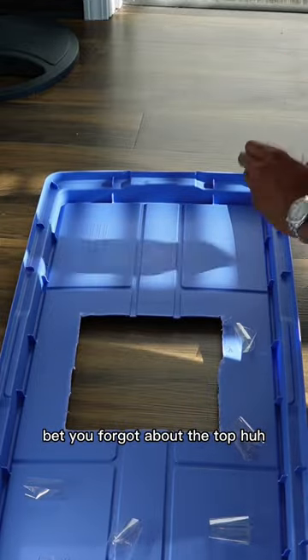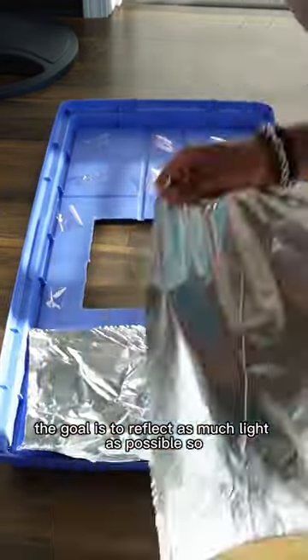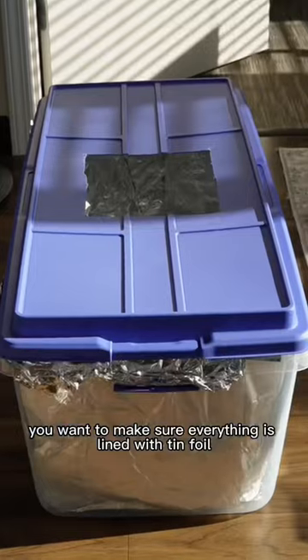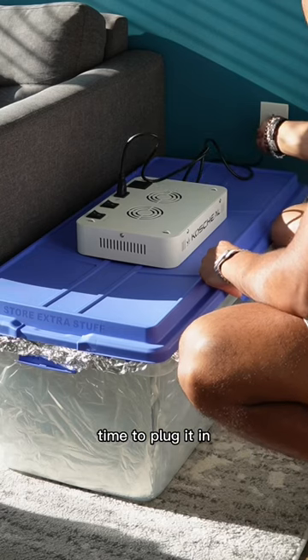Bet you forgot about the top, huh? The goal is to reflect as much light as possible so you want to make sure everything is lined with tinfoil. The icebox is now complete. Time to plug it in.